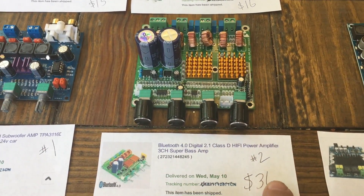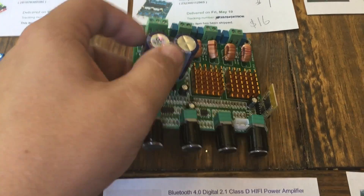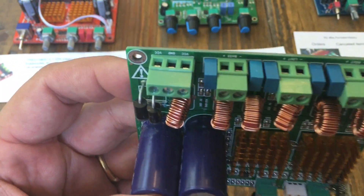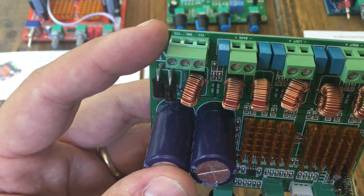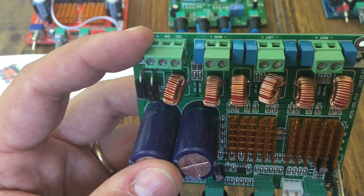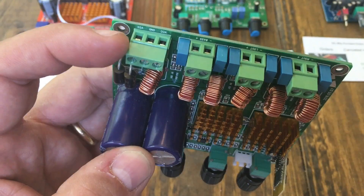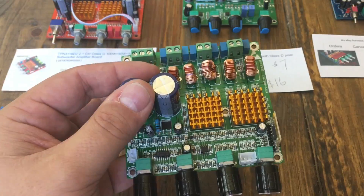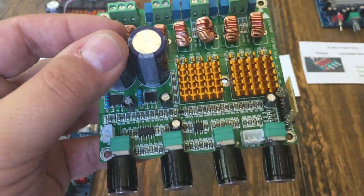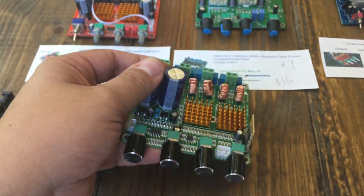Number two — this is the most expensive one of the TPA3116s. You can see it also has the two chips and some larger caps. This one requires you to wire in the power using three separate connectors. I really like the green Phoenix connectors — I like these better than the blue ones because they accept larger wire. There's also a Bluetooth module kind of hanging off the side, which is a bit strange. Anyway, number two is $36.